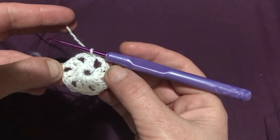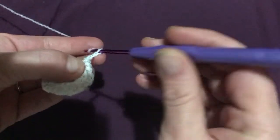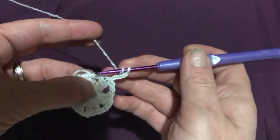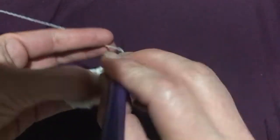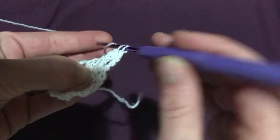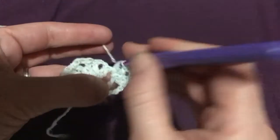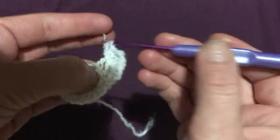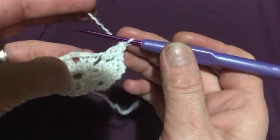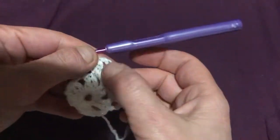In round two we will be working in double crochets again, working into the gaps in between the clusters. Chain three, then into that first gap do two double crochets: yarn over, in through that first gap, yarn over, pull through, yarn over, pull through two, yarn over, pull through two. Repeat for another double crochet. Then chain two and into that very same gap do another two double crochets. Repeat this — two double crochets, chain two, two double crochets — in each of those chain-two spaces, going directly into the next chain-two gap.